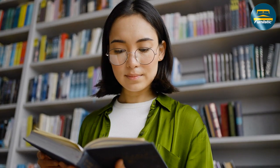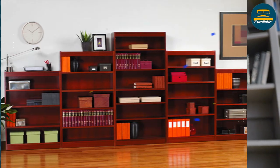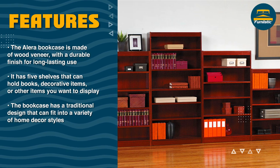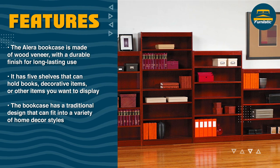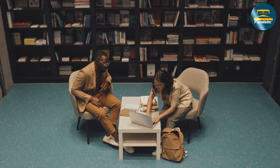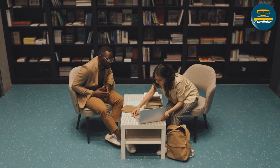Another great feature of the Allura bookcase is its adjustable shelves. The shelves can be adjusted in one-inch increments, allowing you to customize the bookcase to fit your storage needs. The shelves can also support up to 45 pounds each, making it possible to store heavy items like binders and textbooks.